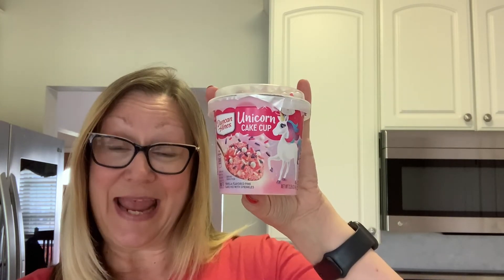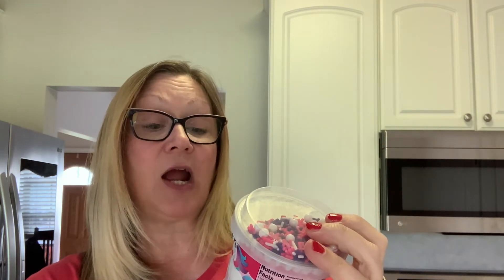Now what we're going to try is this Duncan Hines unicorn cake cup. I've been very curious about these. They also have the mermaid version — both are vanilla flavored cakes, but this one is pink and the mermaid is blue. I only bought the unicorn pink. You make this in the microwave just by adding water, so we're going to remove the lid and the film from the cup.